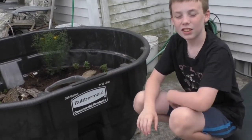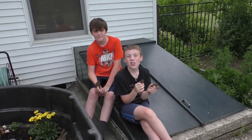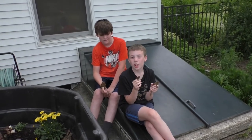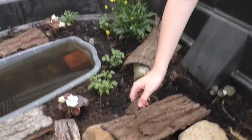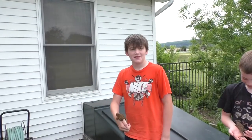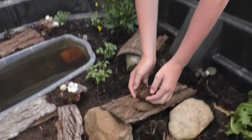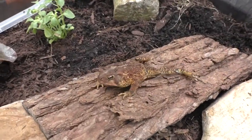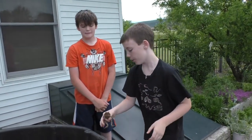Now we're going to introduce the toads into the totally awesome toad tub. We'll start with the smallest. Now I'm going to put mine in, and finally our third toad.